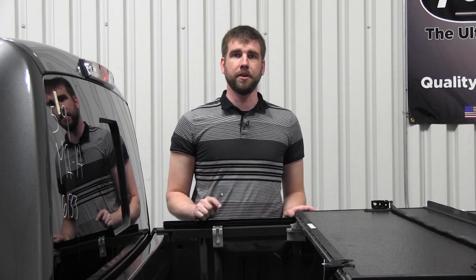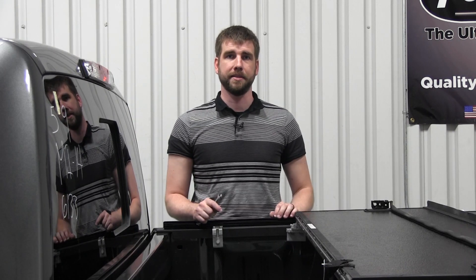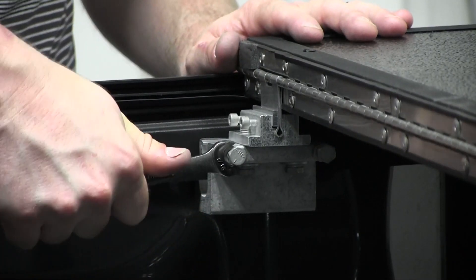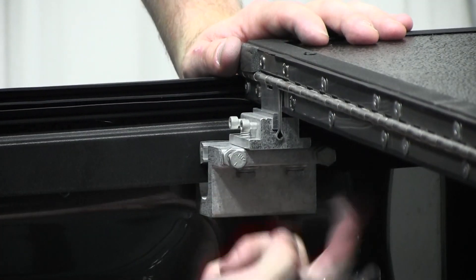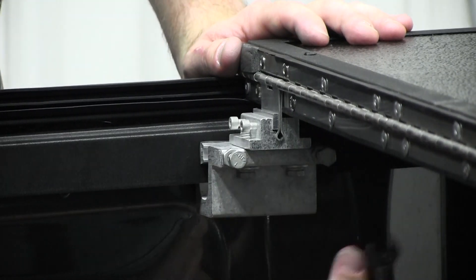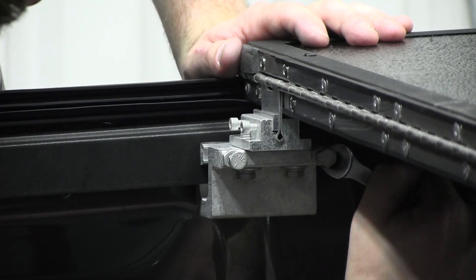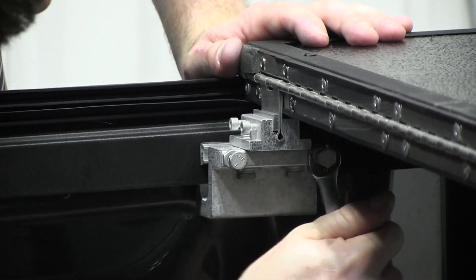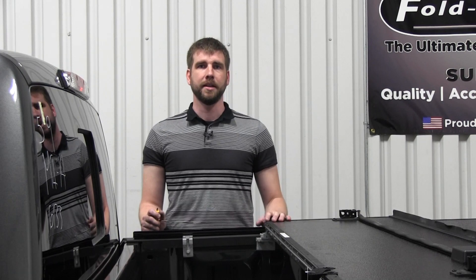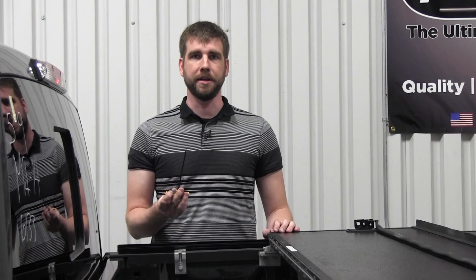One thing to remember when tightening your seat clamps is to avoid putting downward pressure on the panels while you're tightening them into place. The last step in this process is to fully tighten the allen bolts to 20 inch pounds using your 5/32 allen wrench.